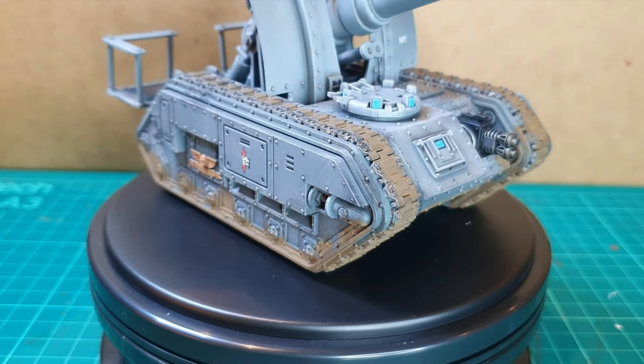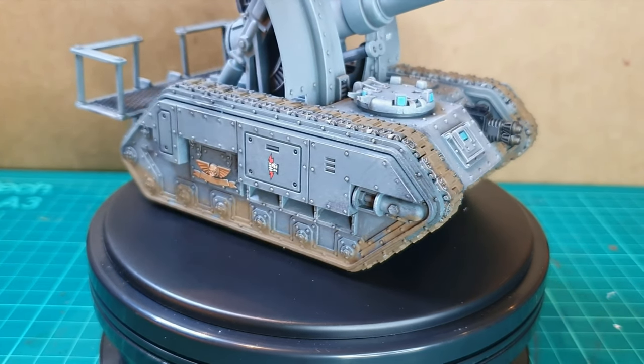Hi everyone, I'm going to show you how to muddy your vehicle tracks, be it tracked like mine here or wheeled vehicles.